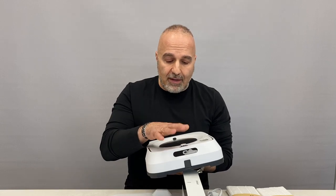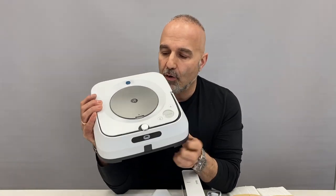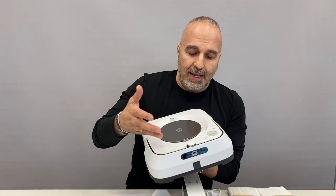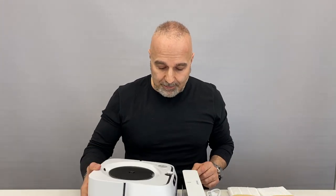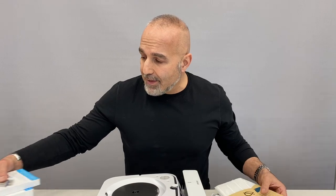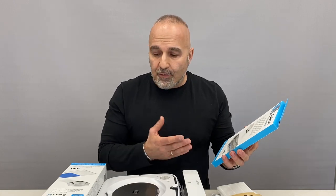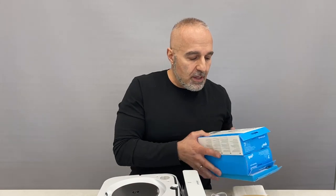It has the same scanning technology as the S9 and the same buttons on top: clean, spot clean, and home. Up top you have a compartment where you fill in liquid — you can use warm water or the Bravajet cleaning solution that comes with it. In the kit you get dry mopping pads and single-use wet mopping pads, but you can also buy reusable wet mopping pads that you can wash and reuse, as well as reusable and disposable dry mopping pads.